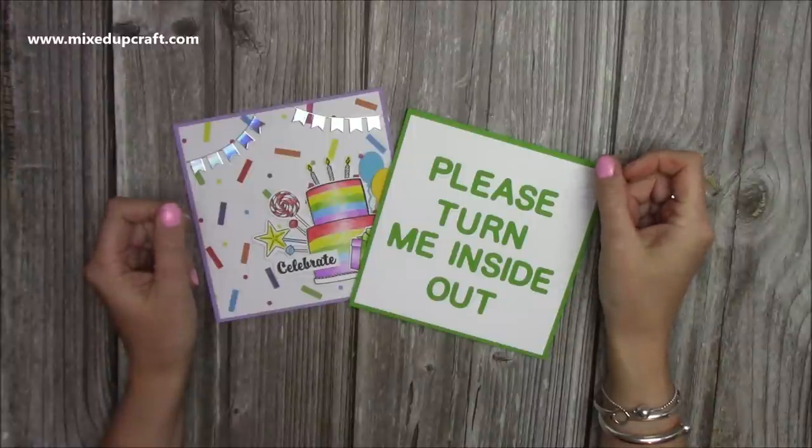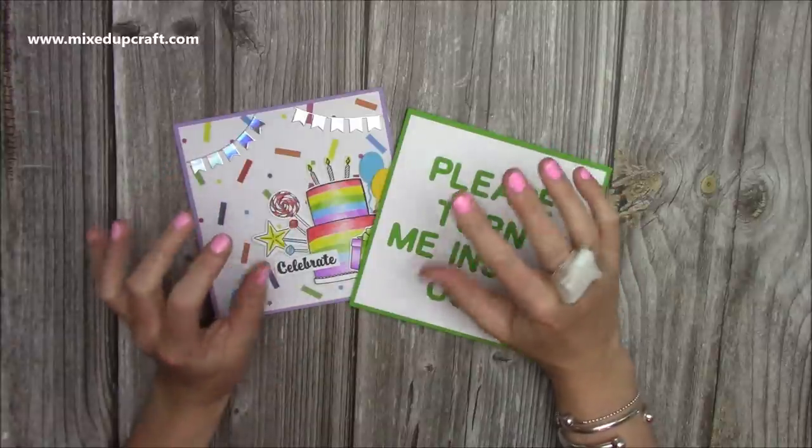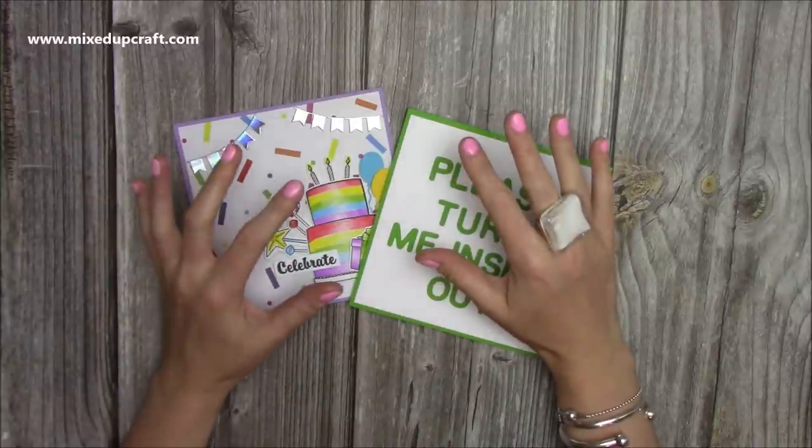Hi everybody, it's Sam at Mixed Up Craft. Thank you for watching my tutorial today. I'm going to be showing you how to make an inside out card, or it could be the inner pop-up card that I've done.